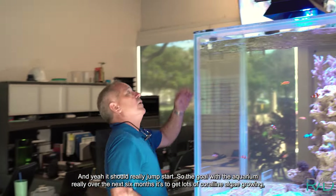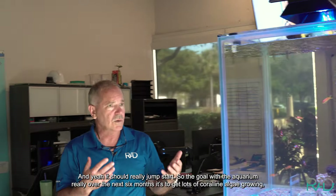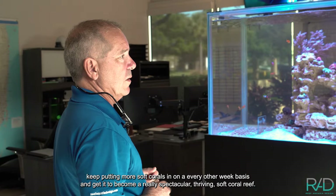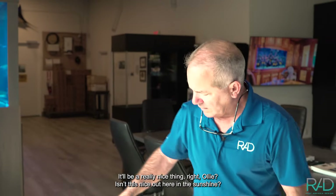The goal with the aquarium over the next six months is to get lots of coralline algae growing, keep putting more soft corals in on an every-other-week basis, and get it to become a really spectacular, thriving soft coral reef. It'll be a really nice thing.